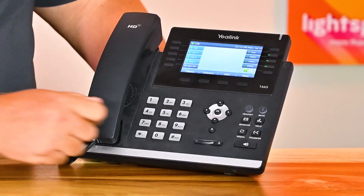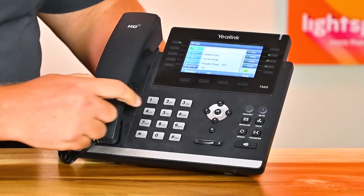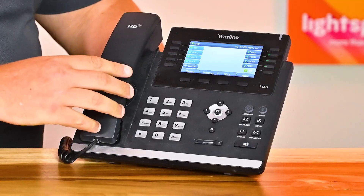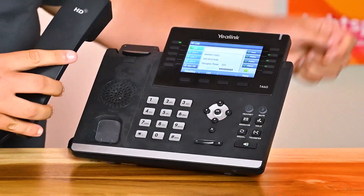On the bottom right is a speakerphone button. Pressing this button when not on a call will enable you to hear a dial tone and make an outgoing call using the speakerphone. If you're on a call using the handset and want to switch to speakerphone, press the button to switch over. You can press it again to switch back.